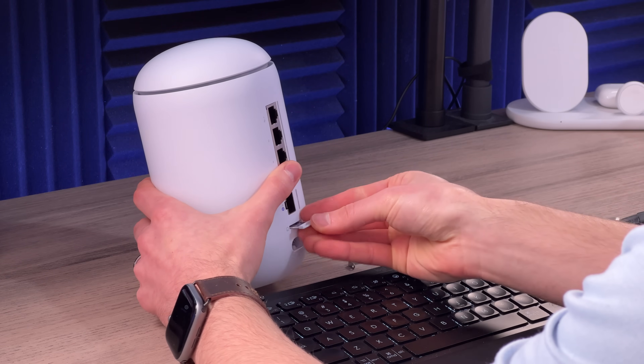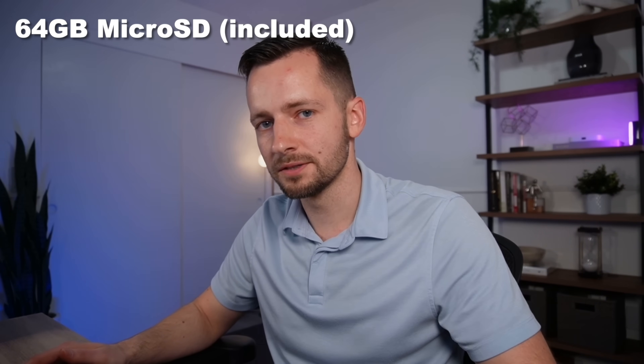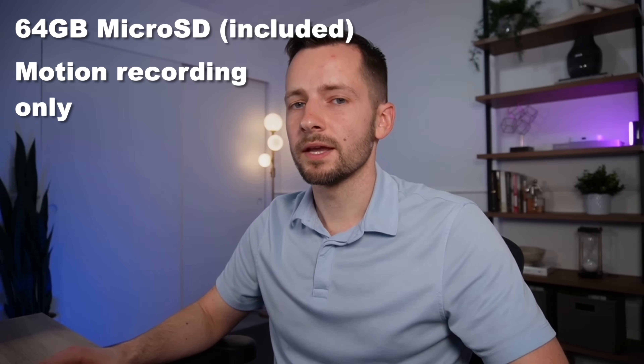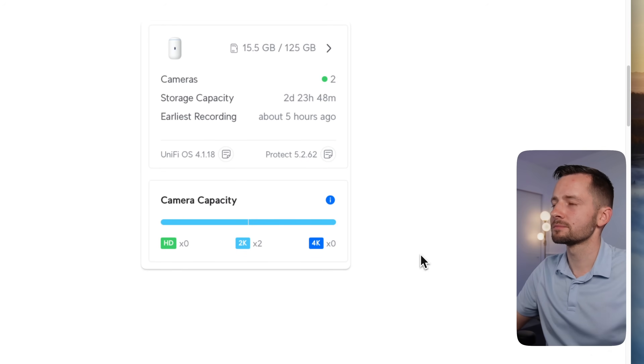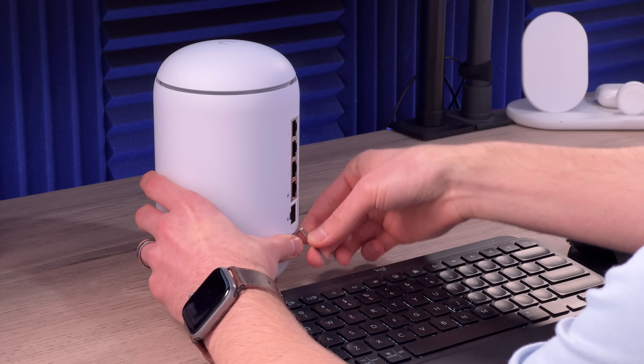The included 64 GB card is nicer than the original UDR which had nothing, but with 64 GB you can only record motion events — you cannot set it to record continuously. In my testing with two 2K cameras and five HD cameras, it estimated about three days of storage on the 64 GB card. I later swapped it out for a 128 GB micro SD, and with two 2K cameras it estimated about three days of continuous recording, enabling continuous mode. You can also use a 256 GB card, and UniFi now sells their own micro SD card as well.